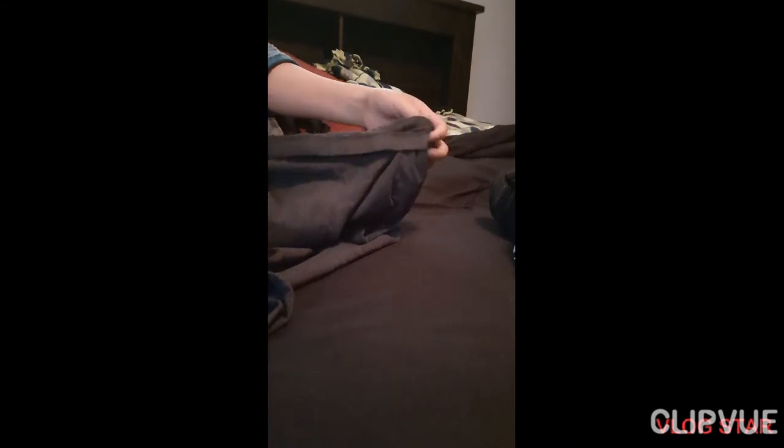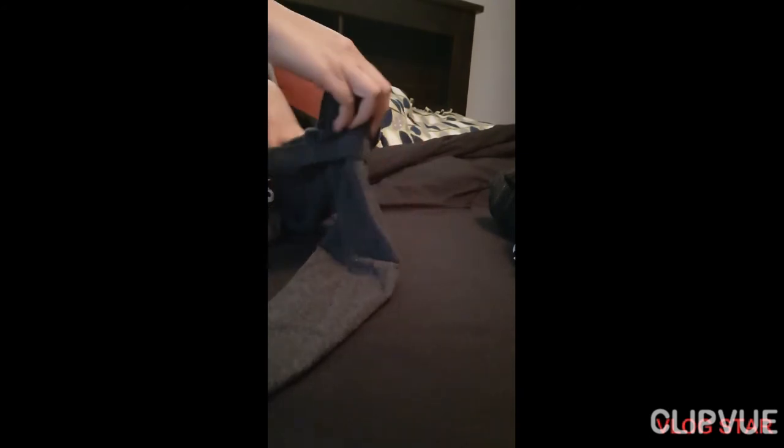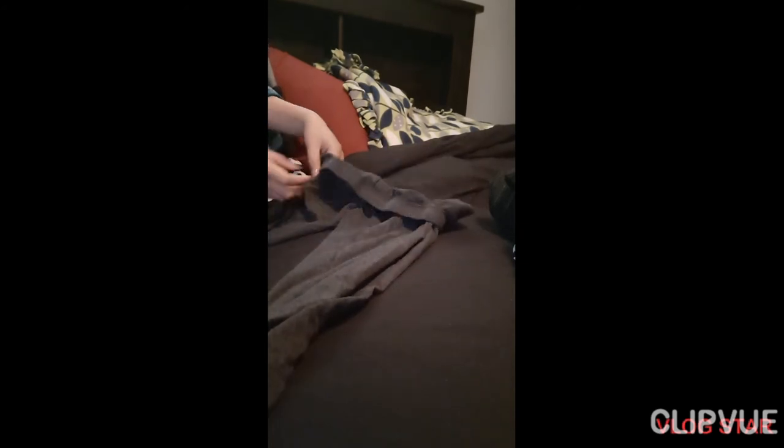Fold more — ito, sa baba, sa taas niya. Then take it in and continue folding.